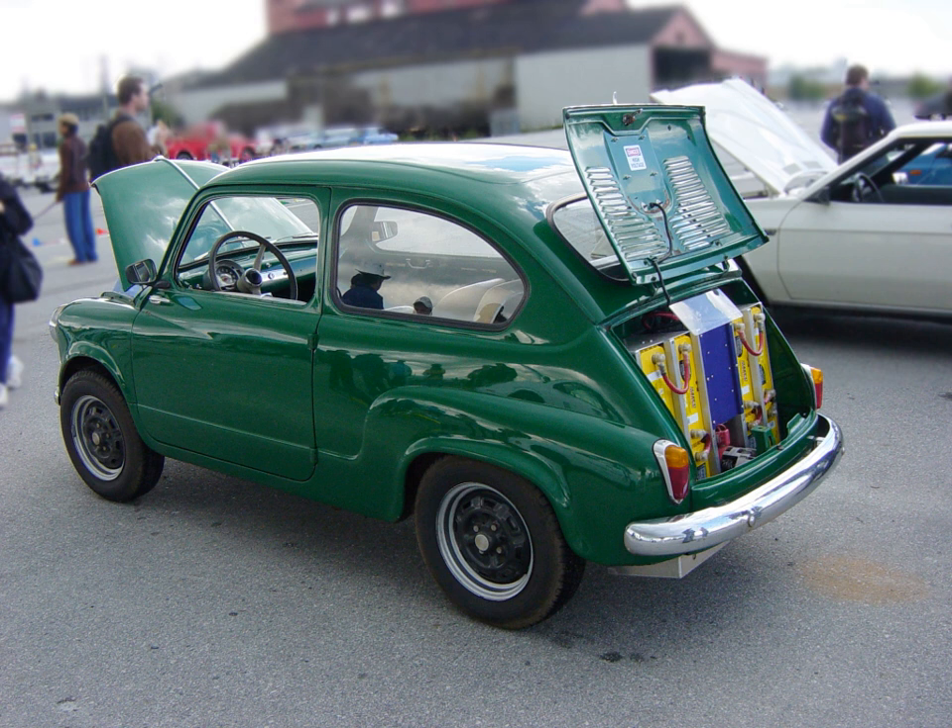Faced with chronic fuel shortage on the Gaza Strip, Palestinian electrical engineer Wassim Othman Al-Kozandar invented in 2008 a way to convert his car to run on 32 electric batteries.